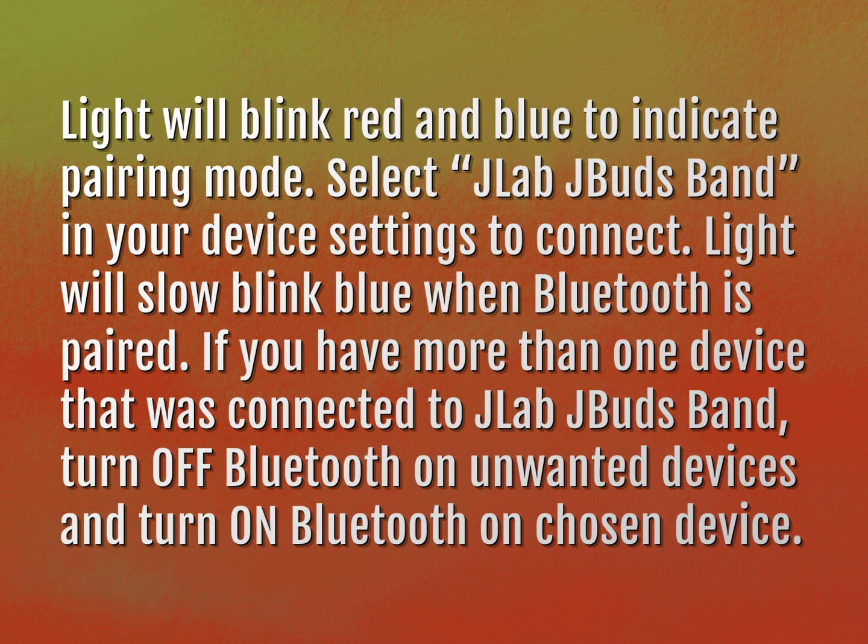Select J-Lab J-Bud Band in your device settings to connect. The light will slow blink blue when Bluetooth is paired.